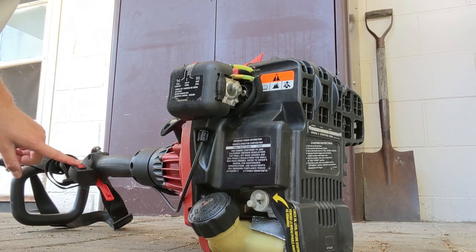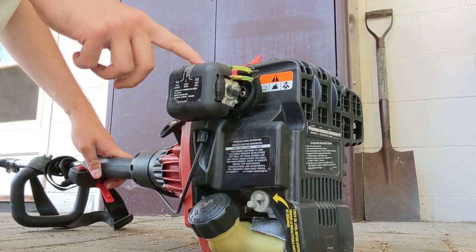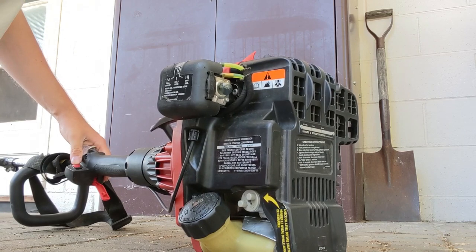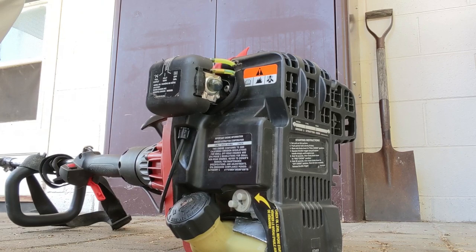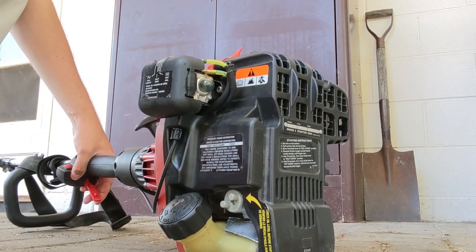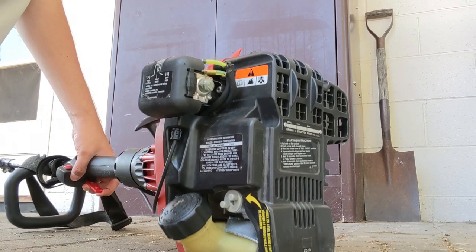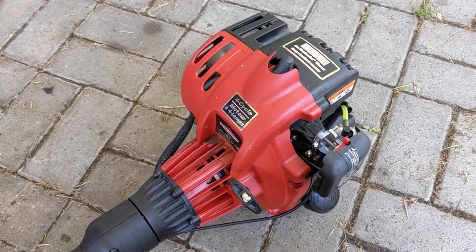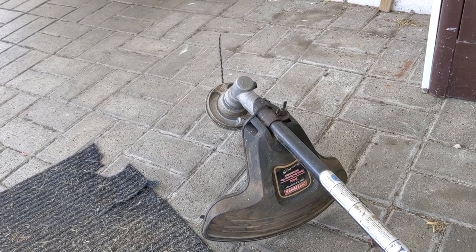Let's see if we can get this thing fired up. Kill switch is in the on position. We're going to give it a few primes until fuel starts coming through. That makes me happy! This thing idles pretty good. A little hesitation — let's see if we can get it warmed up. Now that it's warmed up, it's running a little bit better. I might have to turn the idle down a little bit. These run off of a centrifugal clutch, and the trimmer head is turning slightly, which would indicate the centrifugal clutch is engaging.